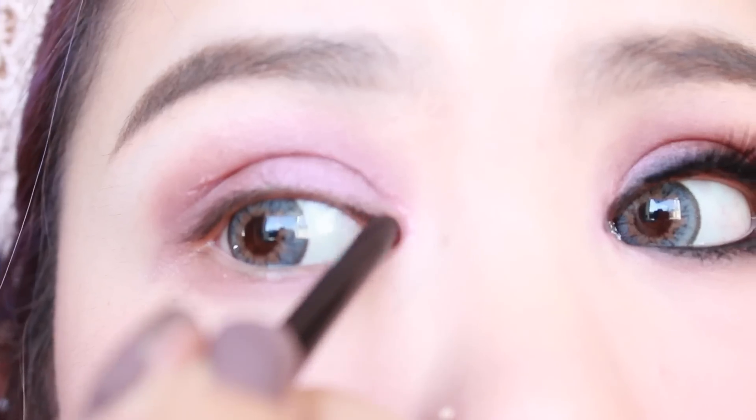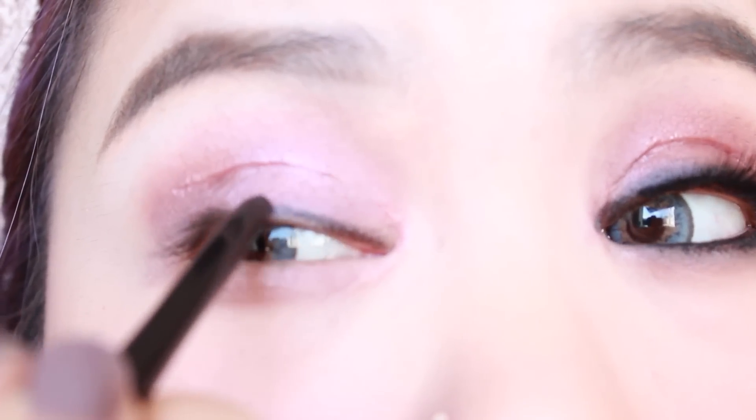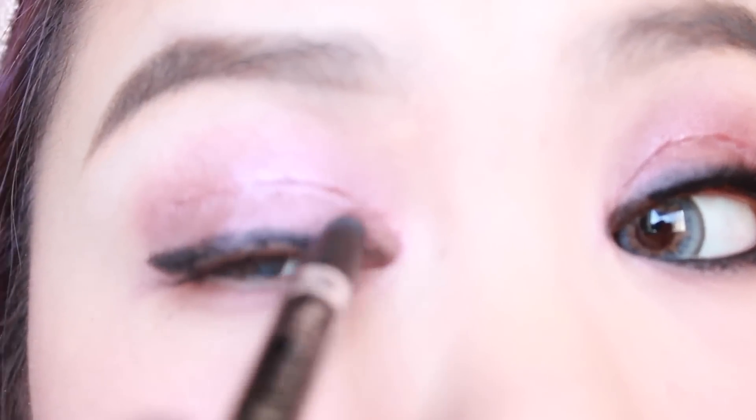Then I'm going to go in with a black liner and just line my top and bottom lash line, and then I'm going to smudge that out to create a smoky effect.